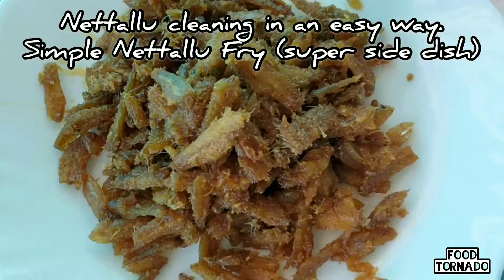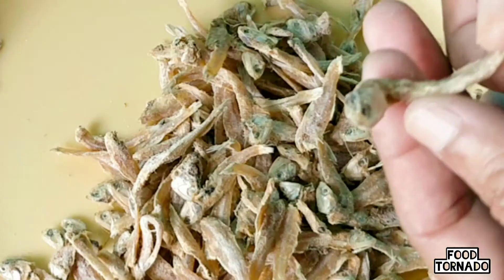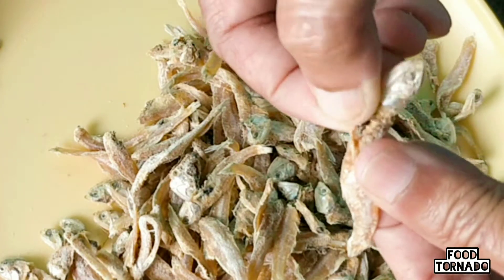Hi everyone! Welcome to Puttonado. Now this is a very easy clean of the nut — it is easy to do and easy to avoid.